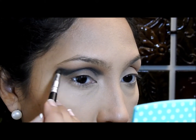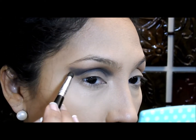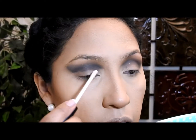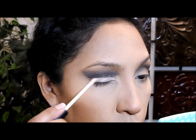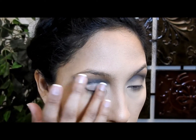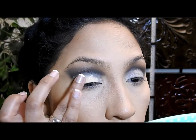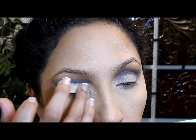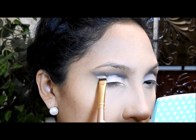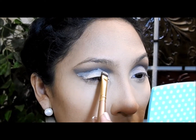I want to mention that I'm going to be cutting my crease, but before cutting my crease with a concealer, I'm going to apply an eye primer as you can see right here. When applying the primer, I'm not going to worry about cutting the crease nicely — I'll do that when I apply the concealer. I'm applying the eye primer because I'm going to be applying so many products on my eyes and I don't want them to look creased and not so pretty.